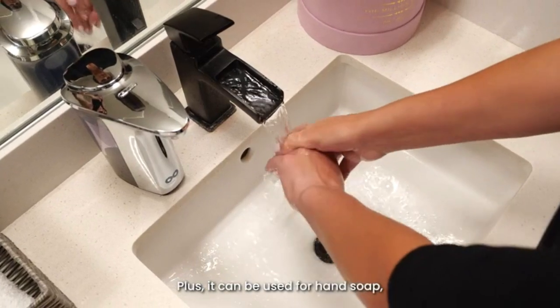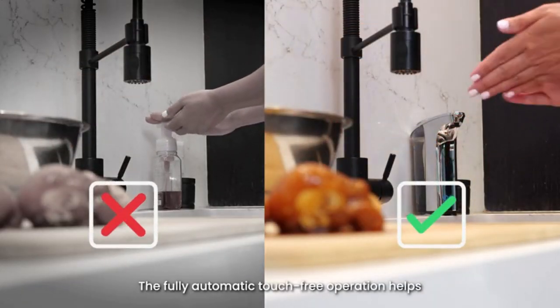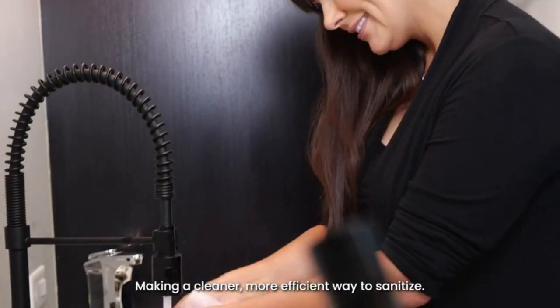Plus, it can be used for hand soap, dish soap, and hand sanitizer. The fully automatic, touch-free operation helps avoid cross-contamination, making a cleaner, more efficient way to sanitize.